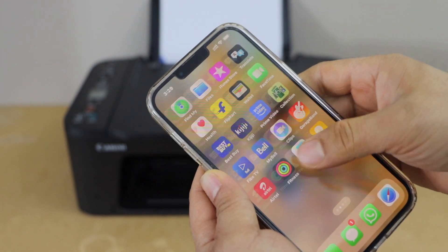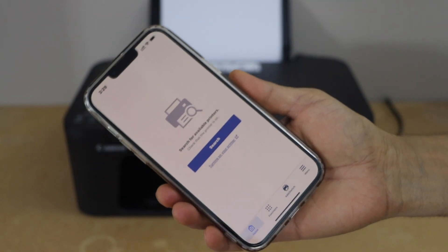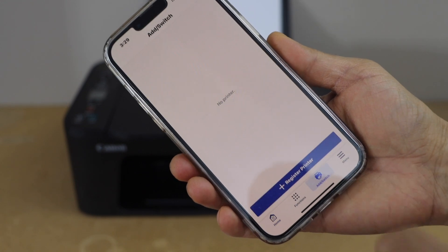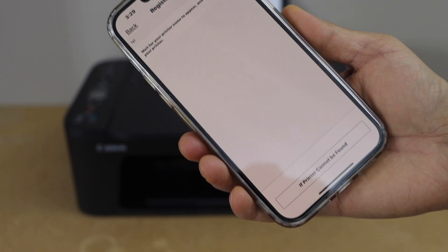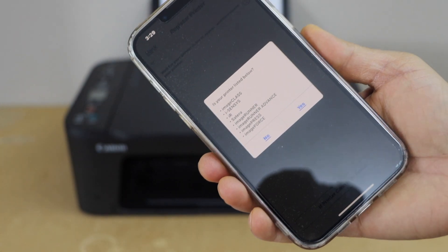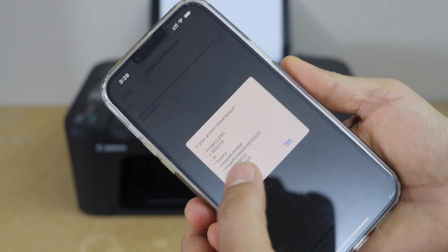Open the Canon Print app — you can download it from the app store. In the app we have to add the printer, so click on the add switch and select 'Register Printer.' You will see the option 'If printer cannot be found' — select it. On the next page it will display 'Is your printer listed below?' — click on 'No.'